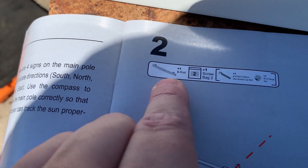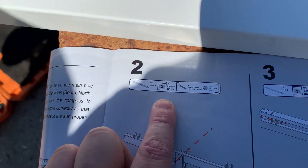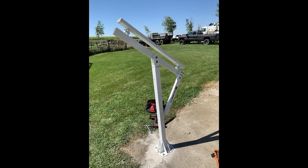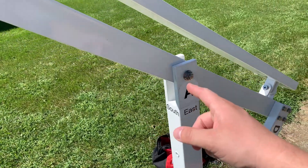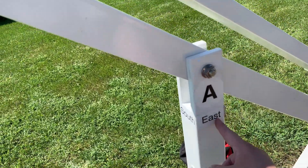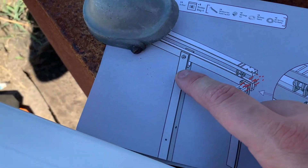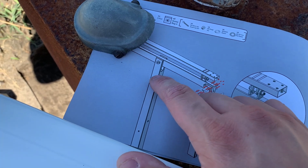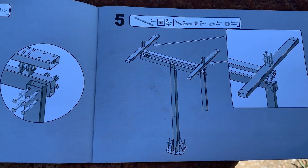Here we're starting step two — it tells you right there we need the B rod, which I pulled out. This is a pretty good instruction book. We're using a mixture of the written instructions and their official Eco-Worthy YouTube video. One thing I'd like to suggest: it'd be nice if they added east, west, south, and north indicators in the manual, because it doesn't tell you what direction you're looking. It did take a minute to figure that out, so I'm going to reach out to them about it.